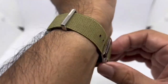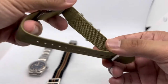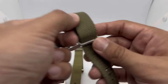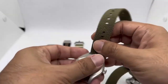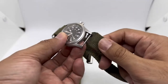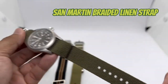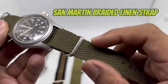Next up is another strap from San Martin. San Martin has kindly sent these straps for free to review and show you guys. If you're interested, go to the San Martin Watch Accessory Store on AliExpress and use code NMWATCH05 to get five dollars off any purchase above 40 US dollars. This next one is what they call a linen style strap — the texture is noticeably different from the elastic ones.